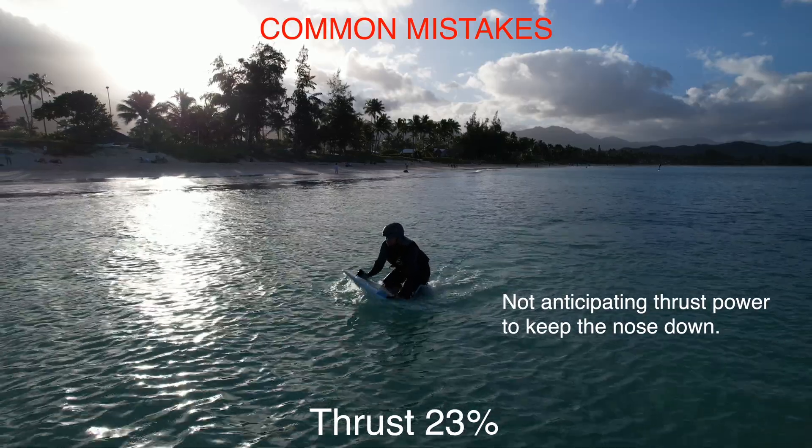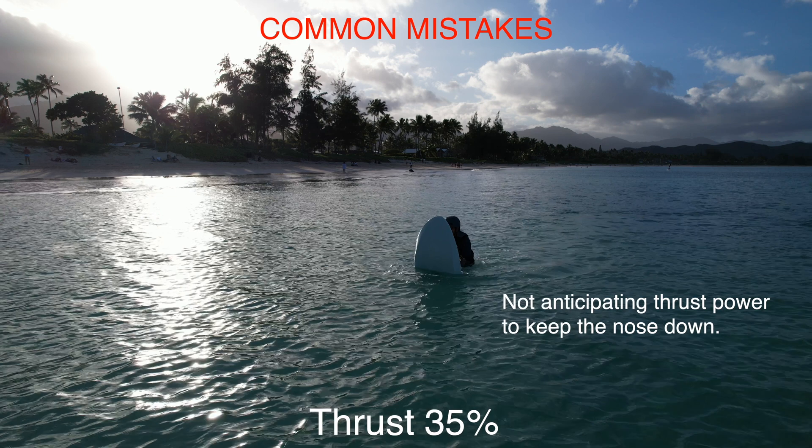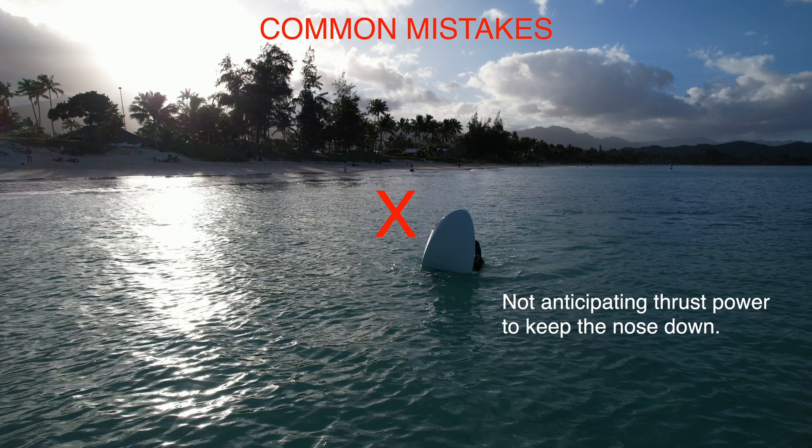The biggest common mistake is not anticipating the motor's thrust, and the nose pitches aggressively upwards.